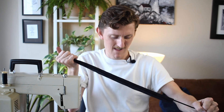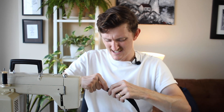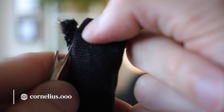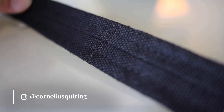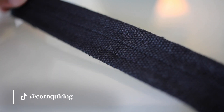And voila! It's the right way around. Just undo the stitches, take off the string. Then I pressed it so the seam runs right down the middle, and then run a top stitch on each side, so that this becomes the flattest, smoothest, thinnest handle possible.